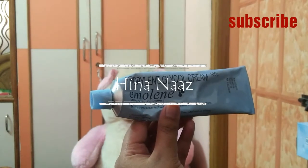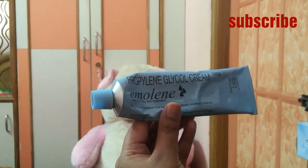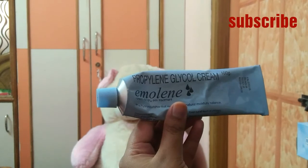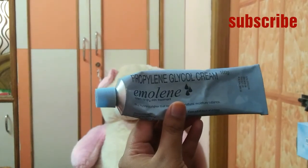Hi friends, welcome to my channel Hinanas. If you are not subscribed to my channel, please do subscribe. Today I am going to review this emollient cream for dry skin treatment.